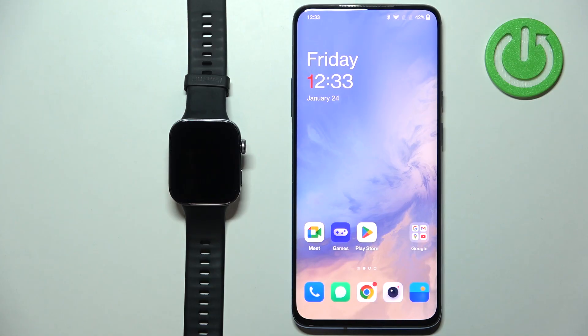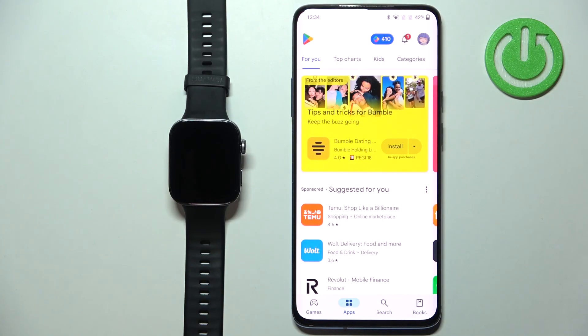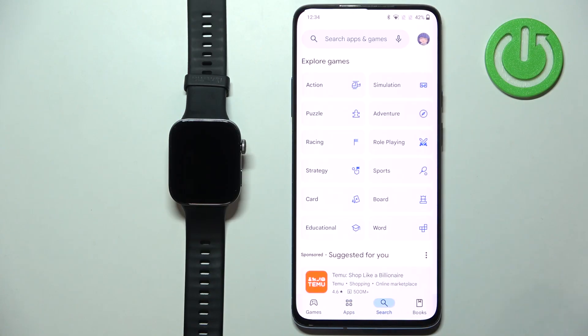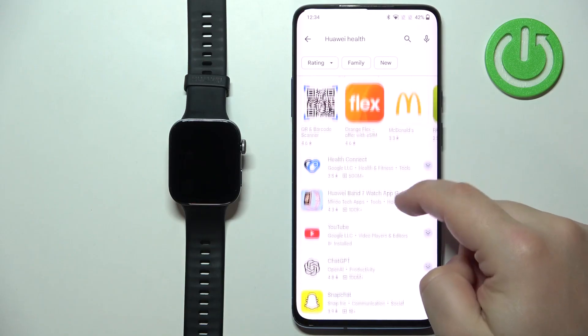Pairing this watch — or any Huawei watch — with an Android phone is now a bit more complicated than it used to be. In the old days you could just download the Huawei Health app from the Play Store. But nowadays Google has removed almost every Huawei application from the Play Store, so if you search for Huawei Health you won't find it there.